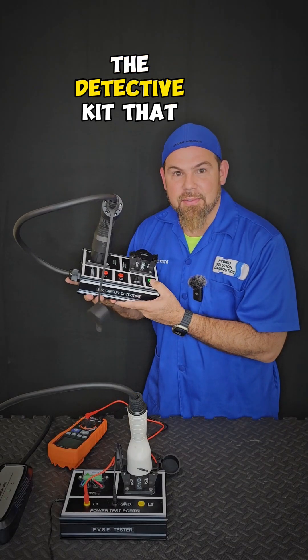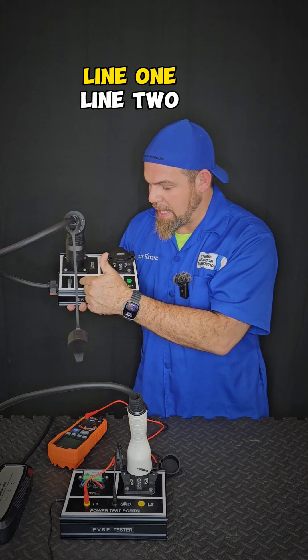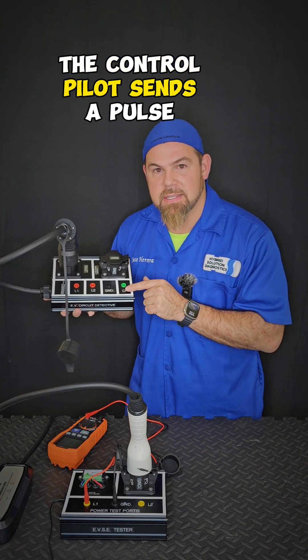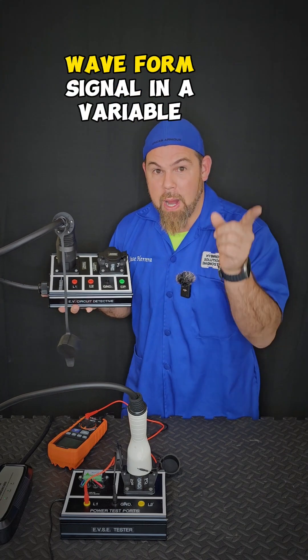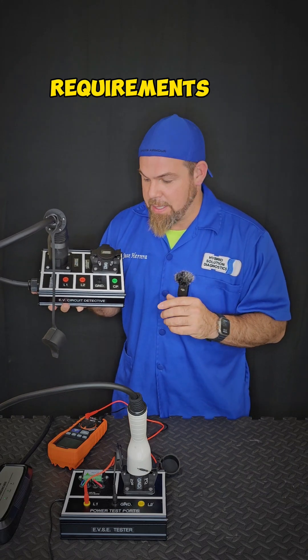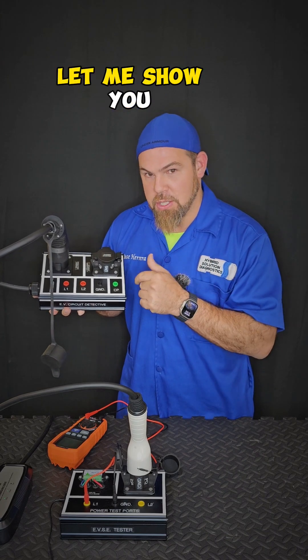But there's something even better — the detective kit that allows me to test with this amazing breakout box: line one, line two, ground, and of course, the control pilot. The control pilot sends a pulse width modulation waveform signal at a variable voltage, depending on the vehicle's requirements, that I can easily read with my voltmeter and also scope.